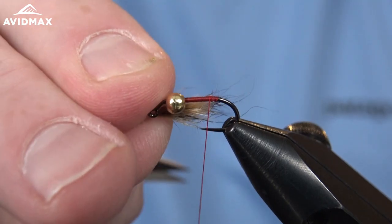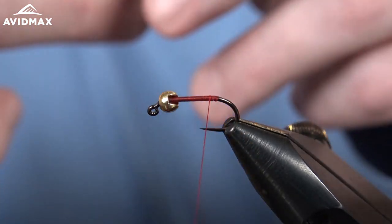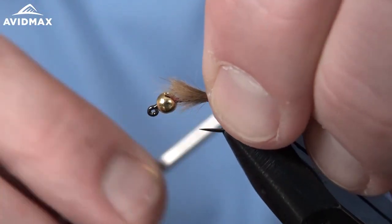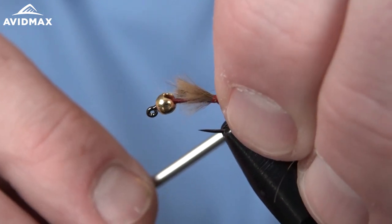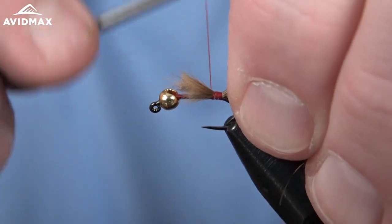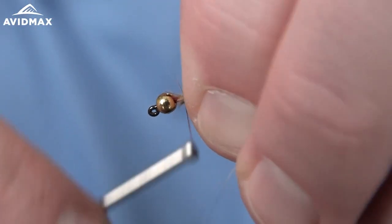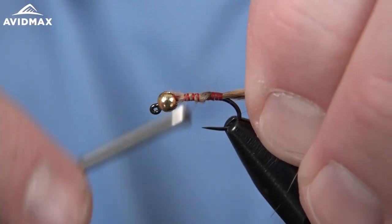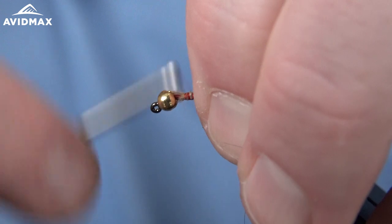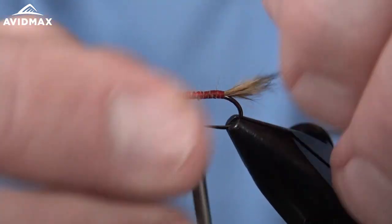A good hank of it — you can use that hook gape to measure your clump to stay consistent. We'll do some quick locking wraps on it, make sure we have the length that we like, and then work forward. I always like to use this clump of hair to help build my body up.